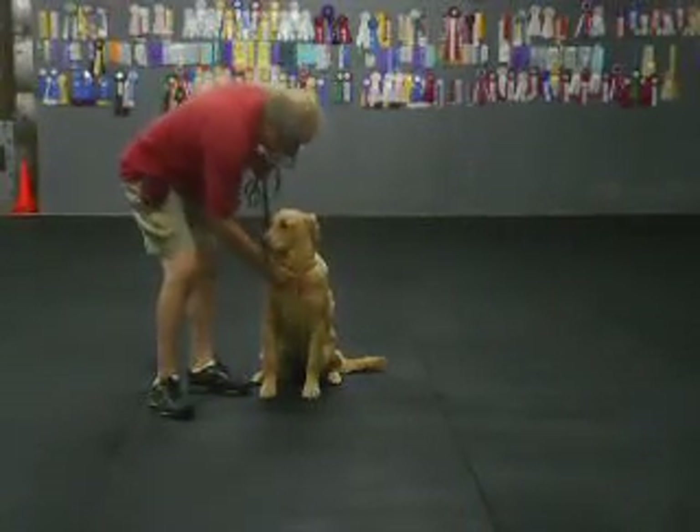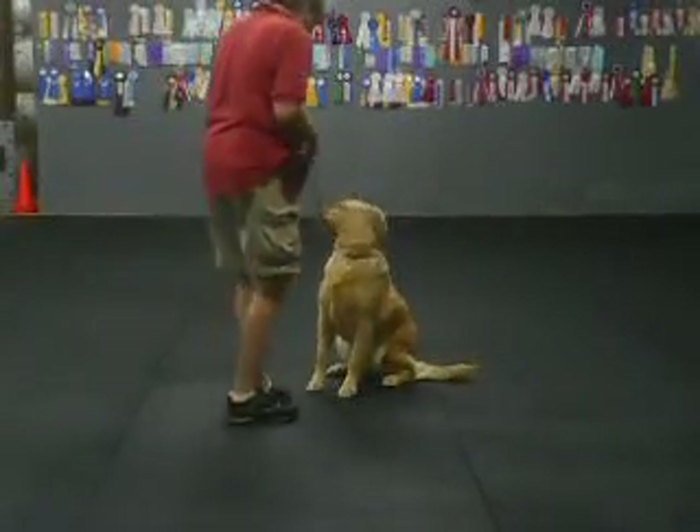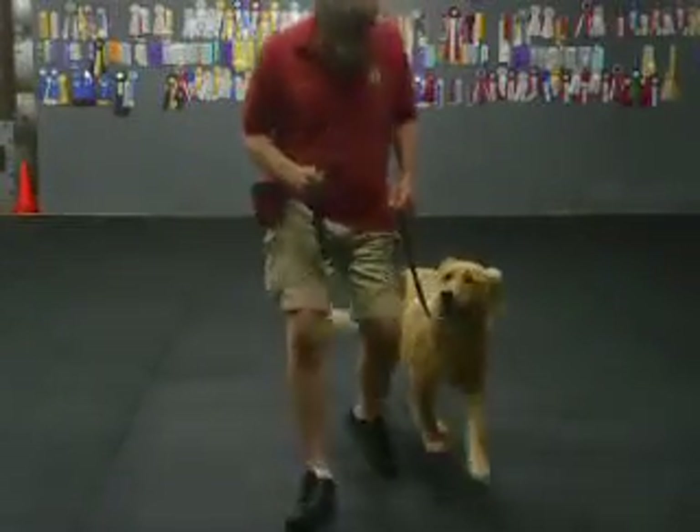Watch. Good, good. Yes? Stay. Nice. Sit. Good. No, sit. Good, good, good. She's very distracted and wonders what's outside that door. Yes? Yes, Zoe. Good, good.